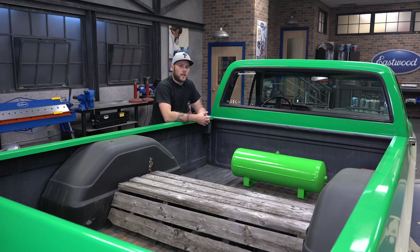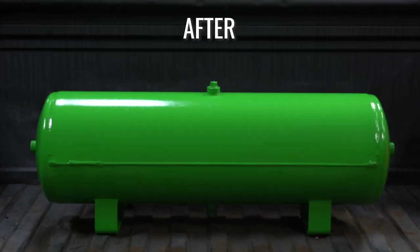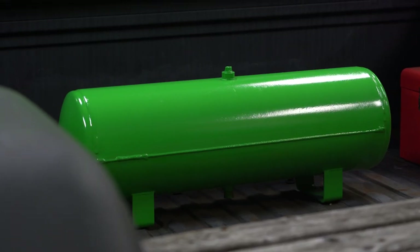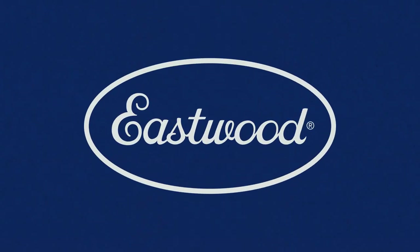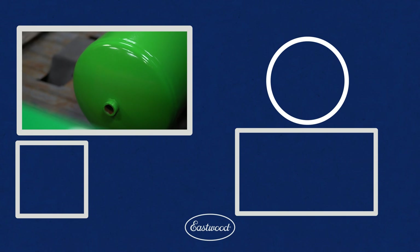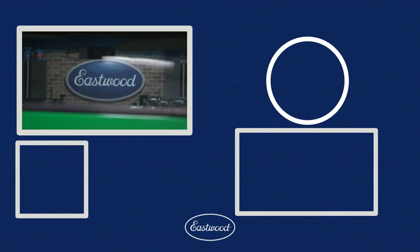So we got this thing off bake cycle and let it cool down, threw it in the truck for a quick mock-up. I'm very excited about the results. It's got a bunch of UV protection and should last for a long time to come. I'm going to throw some fresh fittings in it and then we can move on to the next project. For more information about Hot Coat or any of the other products we sell, head over to eastwood.com. We'll see you next time.